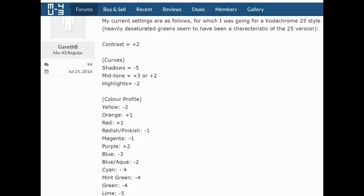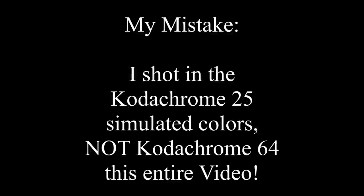Hi everyone, thanks for joining me today on another photo walk. What inspired me to come out today was a post I saw in the MU43 forums where someone had dialed in some Kodachrome 64 film color simulation into their Pen-F. It's not something you can really do on any other Olympus camera, so I thought I'd give that a try. The guy seemed to know what he was talking about and I'll put a link down below to the post.